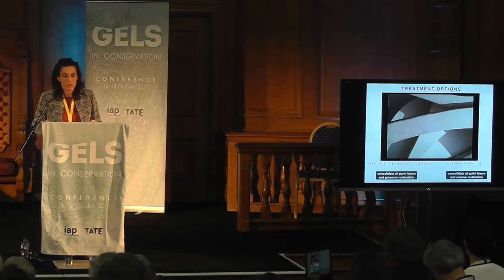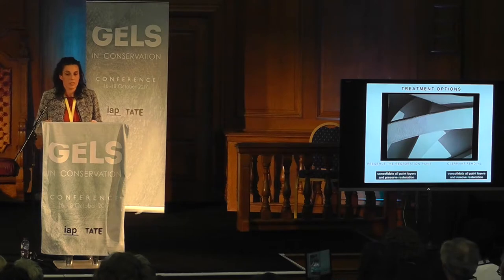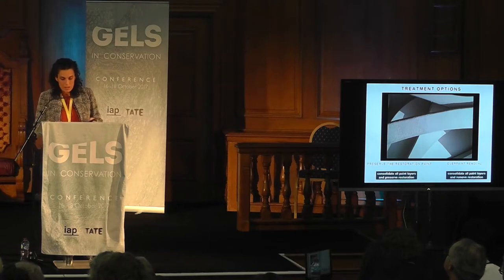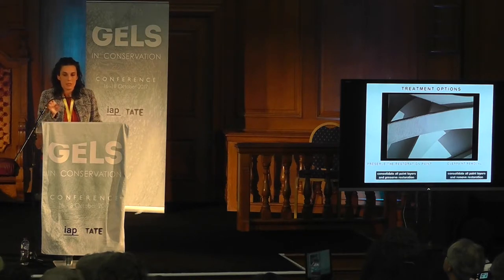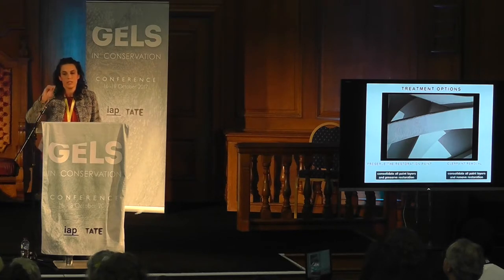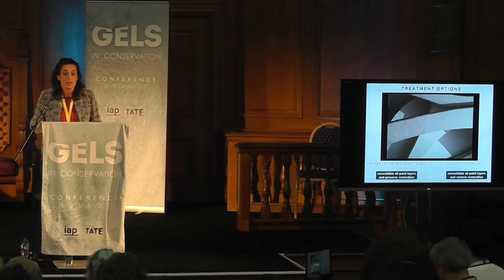This photo shows the two treatment options we discussed at length. One was the consolidation of the paint layers to preserve the restoration; the other was cleaning the restoration paint layer, or removing it to uncover the original alkyd. As you can see, the original paint is in pretty good condition — no minimal cracks, well-bonded to the support, minimal losses. This was confirmed across different areas. We also tested whether it was possible to remove the restoration paint layer.